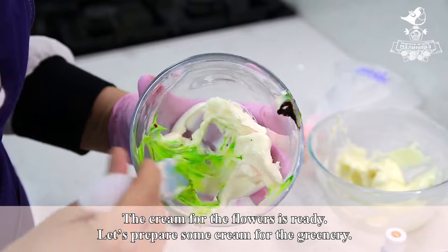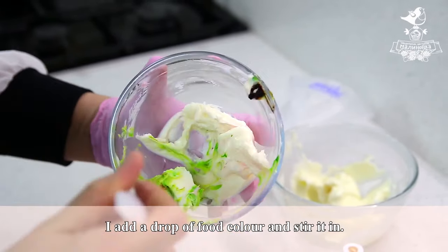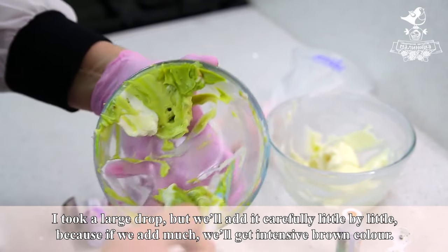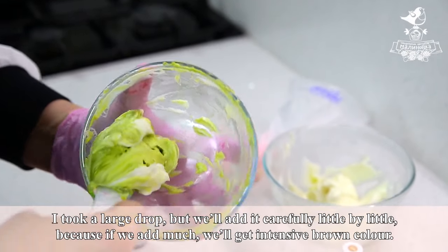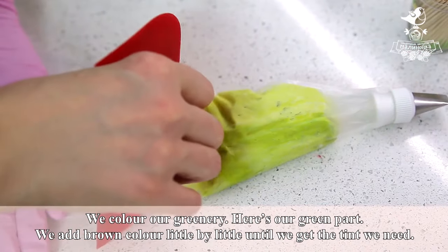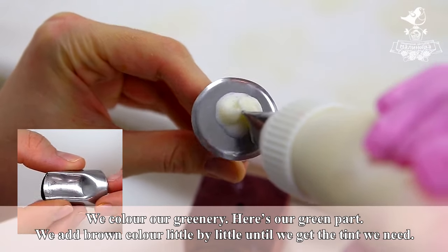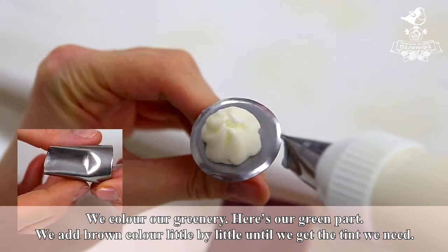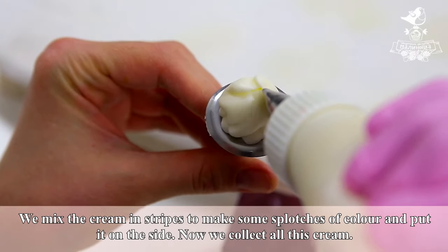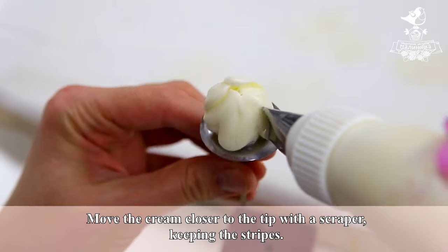Let's prepare some cream for the greenery. I'll color it in the same bowl I used for the flowers. I add a drop of food color and stir it in. I took a large drop, but we will add it carefully, little by little, because if we add too much, we'll get an intensive brown color. We color our greenery and add brown color little by little until we get the tint we need. We mix the cream in stripes to make some splotches of color, then move the cream closer to the tip with a scraper, keeping the stripes.